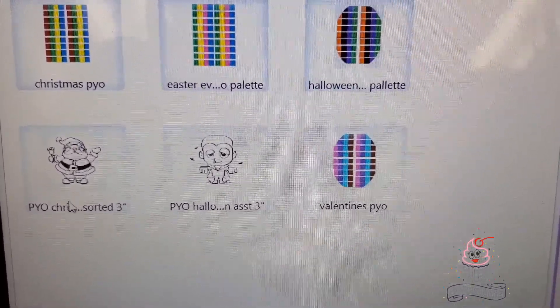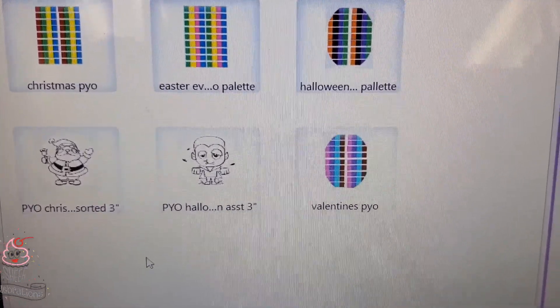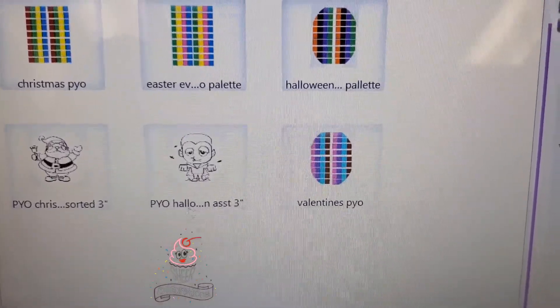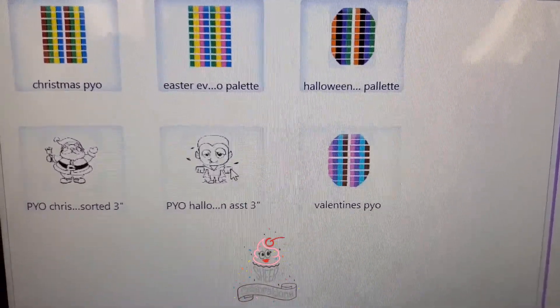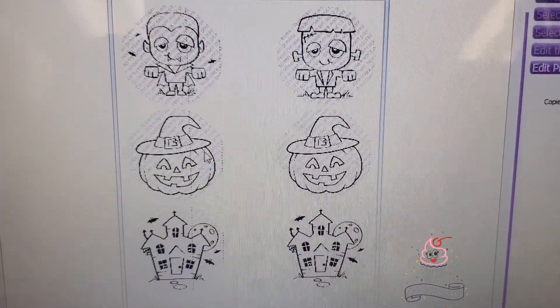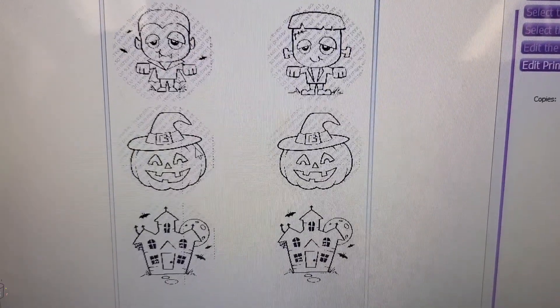We have some new ones. Normally you stencil onto your cookie and then let your customers or family members paint. But we have some new edible prints that we're going to show you today. This is our Halloween print.